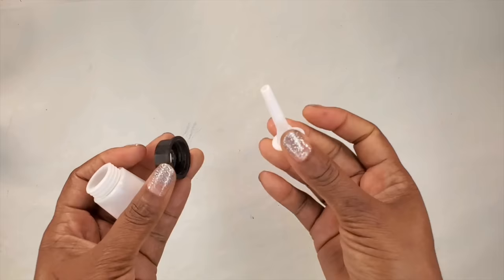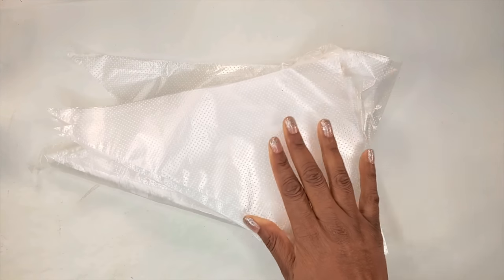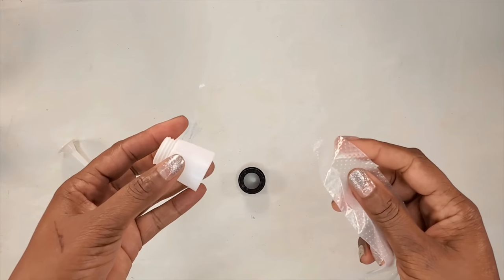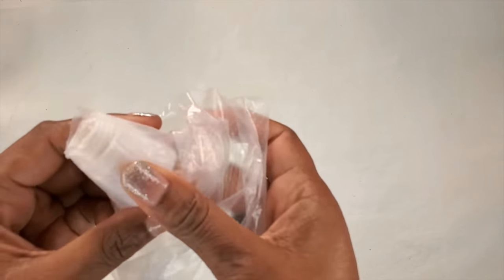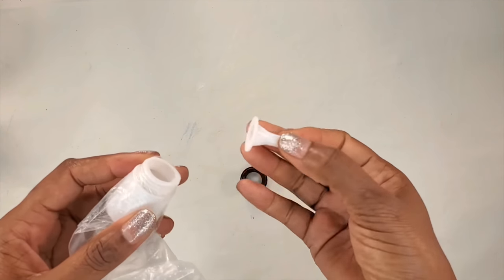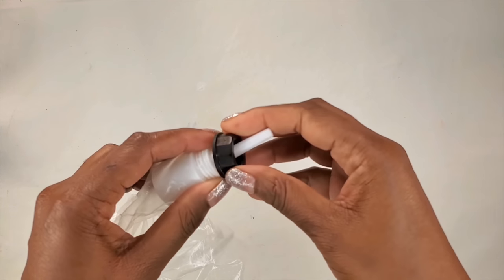I picked up these from the Dollar Tree but the bag that came with it was not that strong, so I'll be using these bags that I picked up from Amazon. To put them together, we want to put the bag on the inside piece and measure how much we need. We want to have the bag on the threads so that when we screw on the cap it would be caught between the threads and not come out.